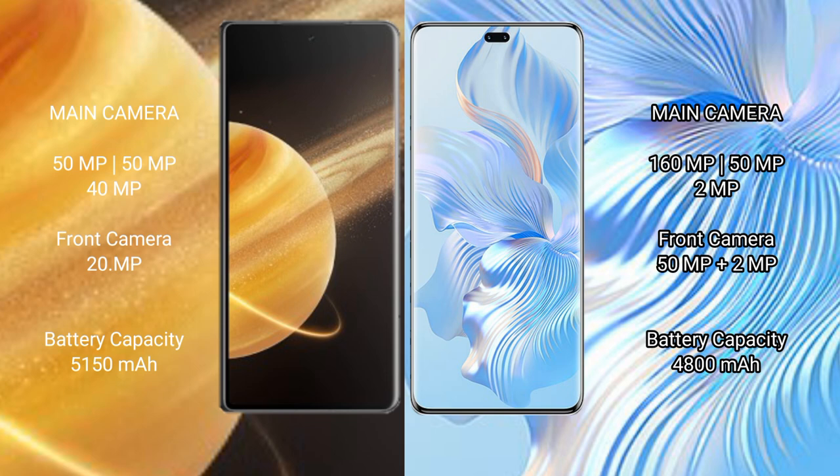Honor Magic V3 has a 5,150 mAh battery with 66W fast charging support. Honor 80 Pro has a 4,800 mAh battery with 66W fast charging support.